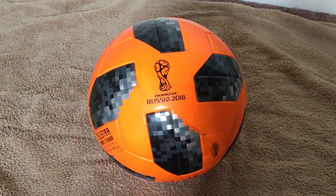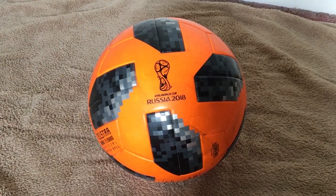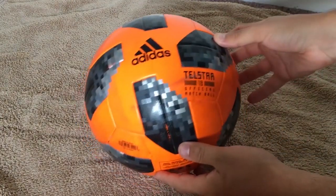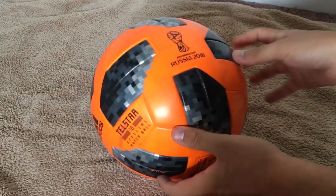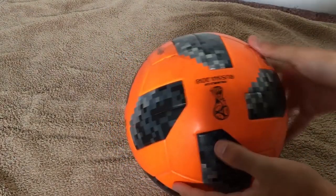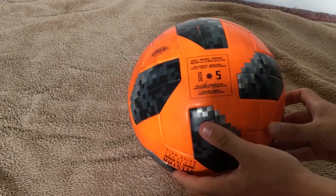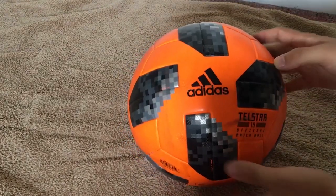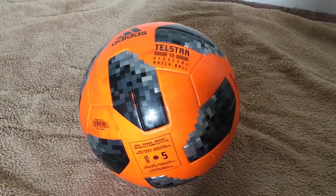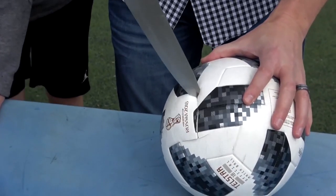Our first match ball is the well-known 2018 World Cup Adidas Telstar. It is very similar to the previous generation six-panel ball called Brazuca. It has a boring pixelated graphic that is inspired by an old retro black and white design. It's made out of six panels that are bonded together.